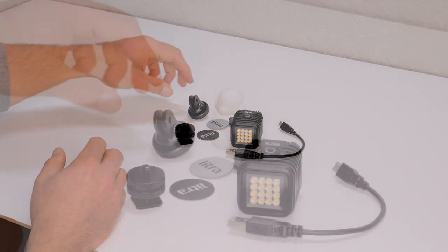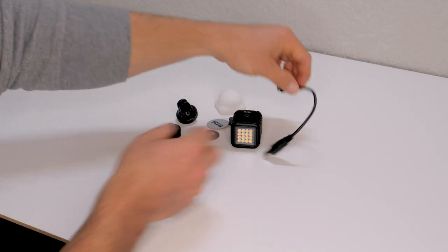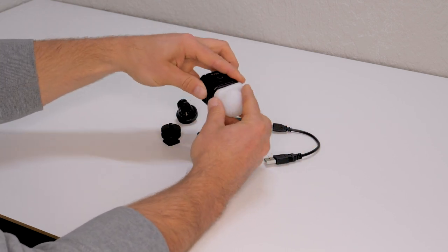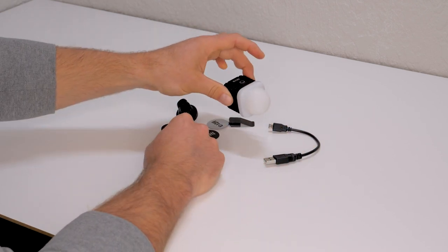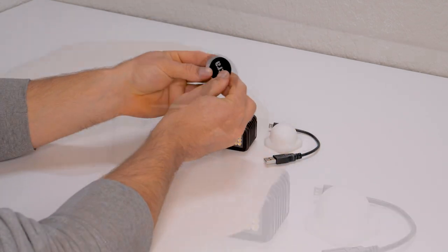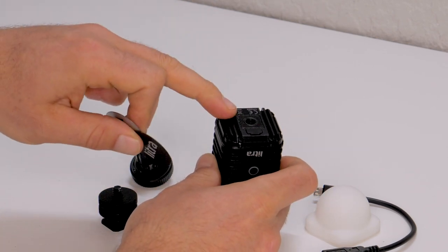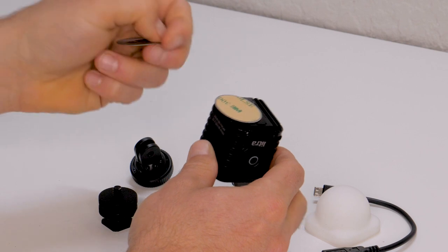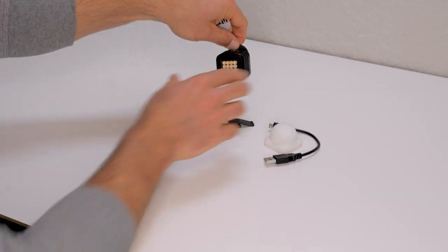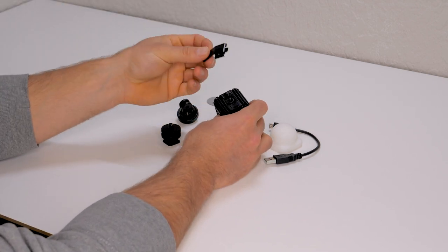You get the light, you also get a GoPro mount, a hot shoe mount, a charger for the light, some soft diffusion that mounts on top of the light should you want to diffuse it, some sticky magnetic plates — basically metal plates because the Lytra Torch has a magnetic back so you can literally stick this anywhere and your Lytra will affix to it. Last but not least, you get a belt clip.